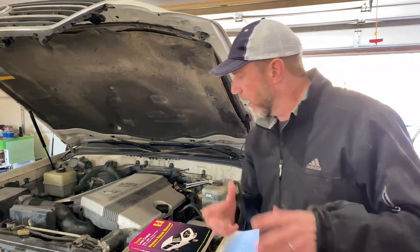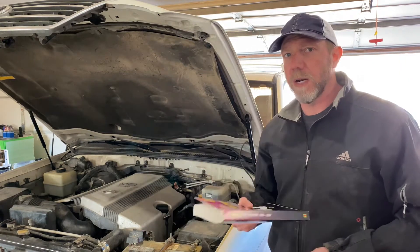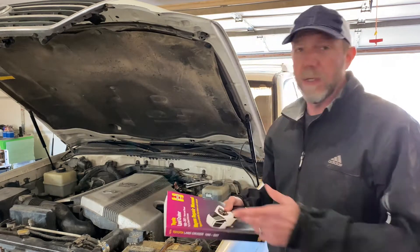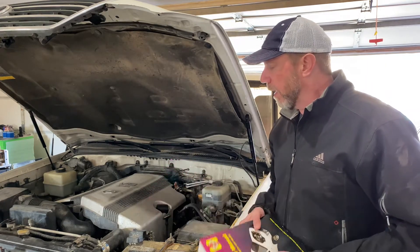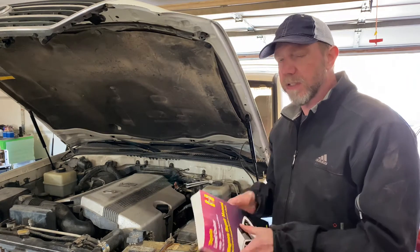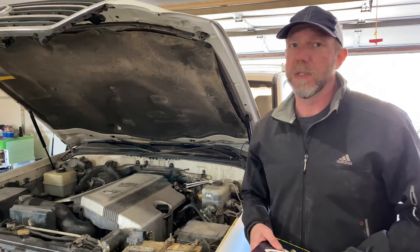This is the Lexus LX470. It's a 2003 Series 100. When I first bought the car, I bought the Haynes manual for it — the Series 100 Toyota Land Cruiser manual, 1998 to 2007. They're all pretty much the same. In other countries there were variations in the engine, but here in the United States I believe the 4.7 was your only choice.